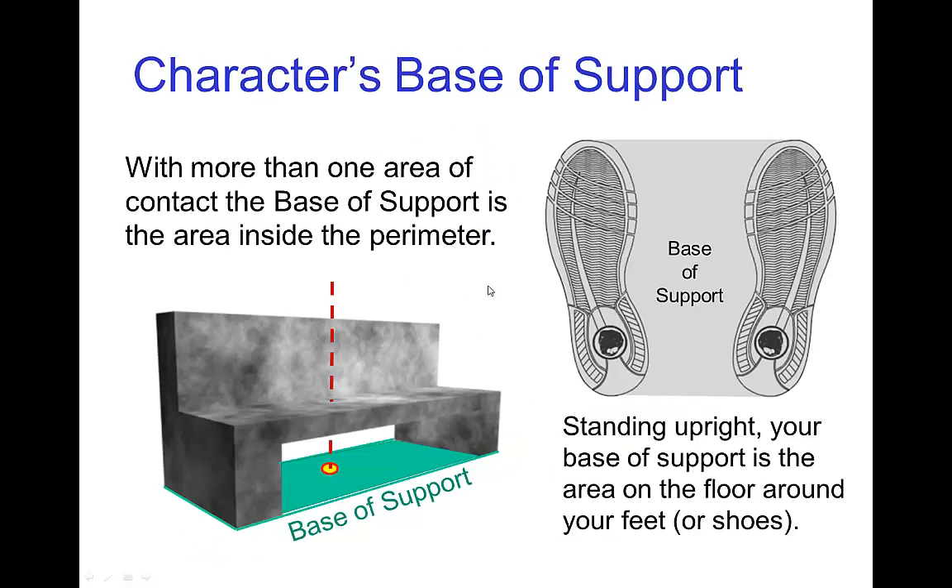When an object has more than one area of contact — for example, this bench with two feet on the ground — the base of support is not just the area of contact, but the entire perimeter surrounding any points of contact. So the entire green square area under the feet of the bench is the base of support, and we see clearly that this is stable.